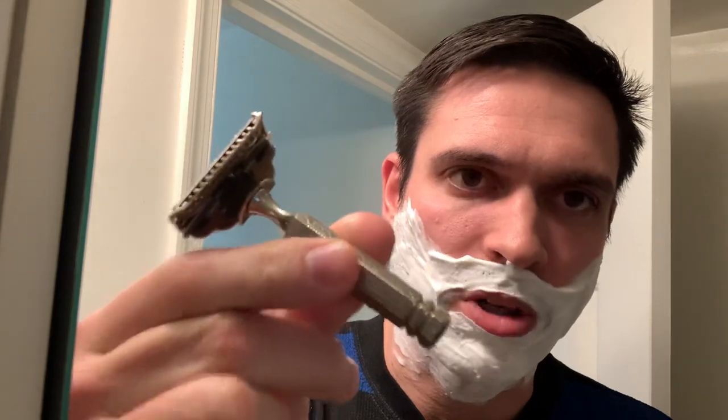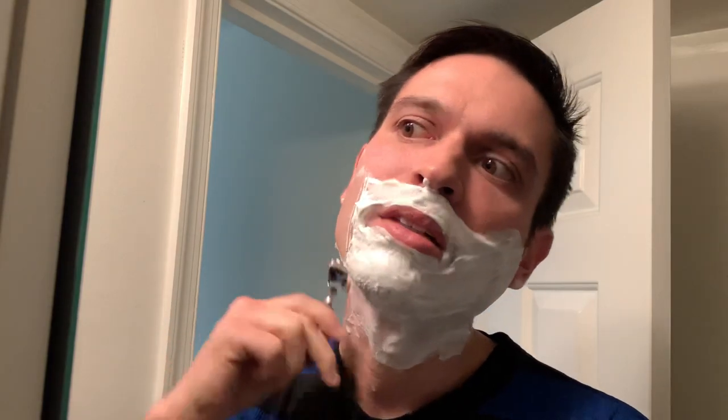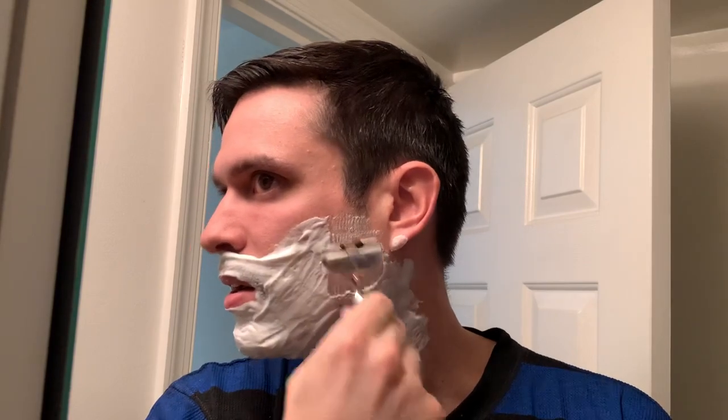Man, I just love how this Gem 1912 looks — great grip on here, really awesome knurling. Probably the coolest knurling I've ever seen. Thank you again Joe for sending this Gem my way — great addition to my den. I'm not too experienced with Gems, but from the few times I've used them they've just worked really well for me, so we're going to see how this goes. So far so good — I just love these Gems. They work really well with my hair type. It's kind of got that vintage razor type sound to it too, which is a cool little detail.